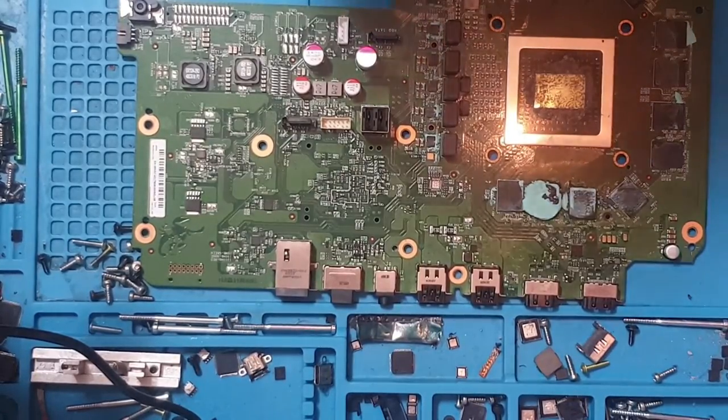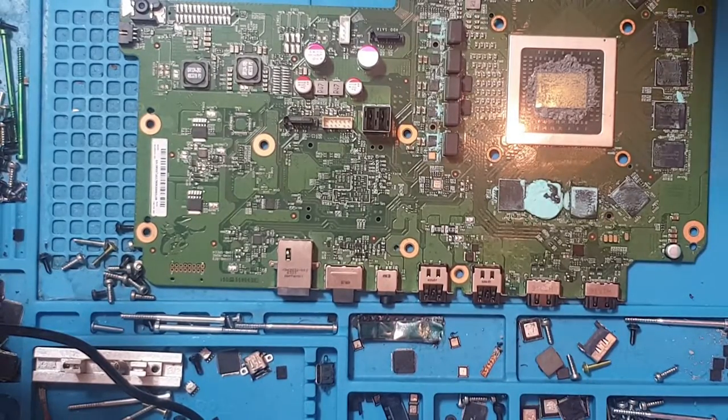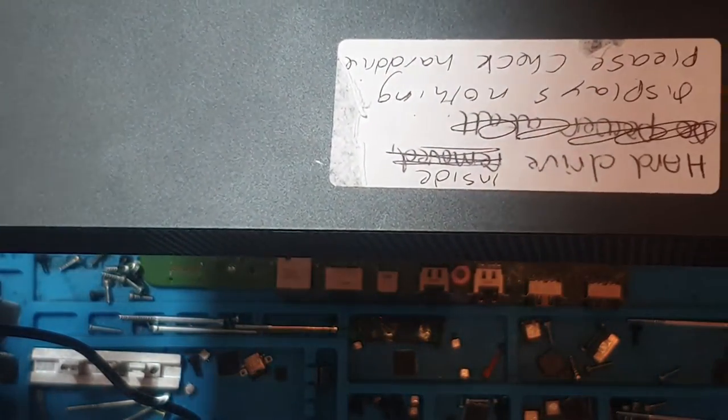Hello there, ladies and gents, welcome to another repair video. Today we're going to be taking a look at this Xbox One X motherboard. This was initially never going to be a video, however upon inspection of the console it seems like it's going to be a pretty daunting and interesting repair. It came in and I'll show you a description written on a sticker on the actual console itself.